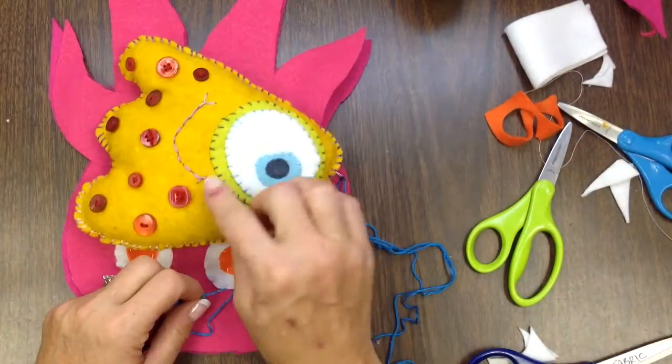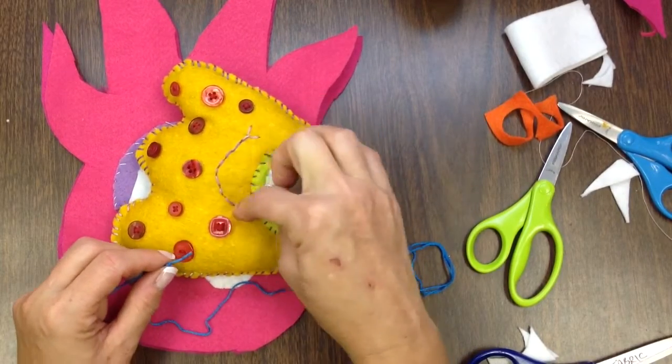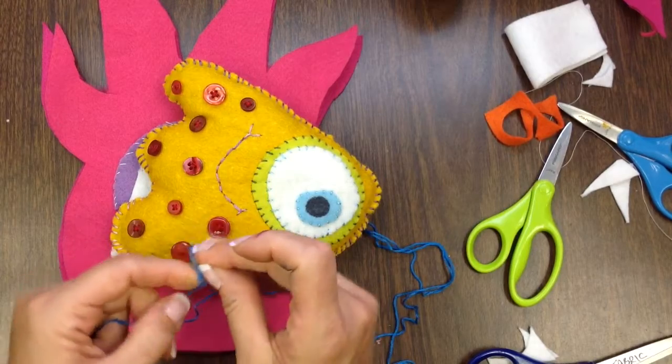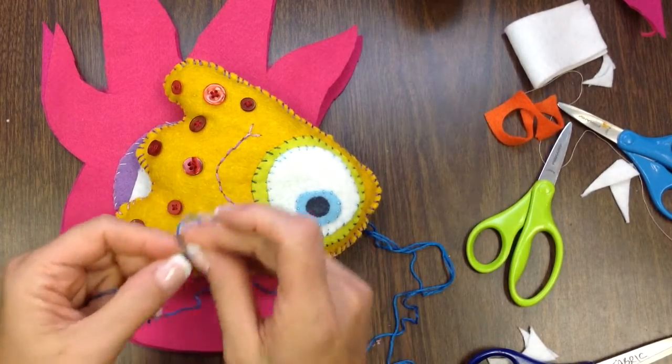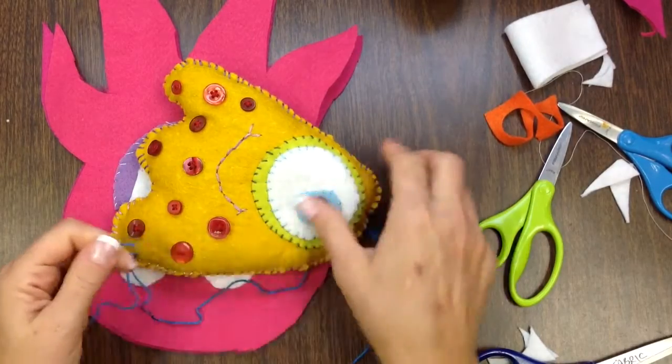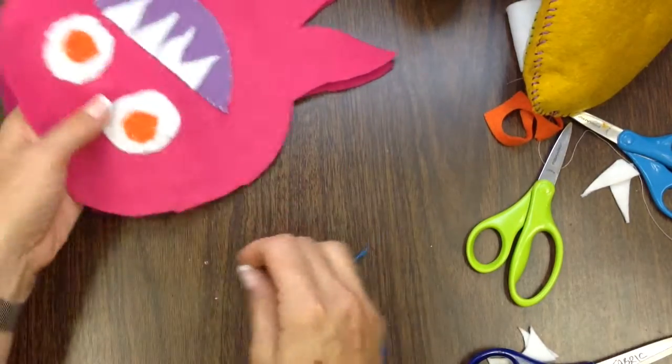This is called a running stitch — as you're stitching, you're coming back each time and going into the stitch before it. Watch the additional video on this assignment so you can see how to do each of the individual stitches a little more closely, but you can see them here as well.